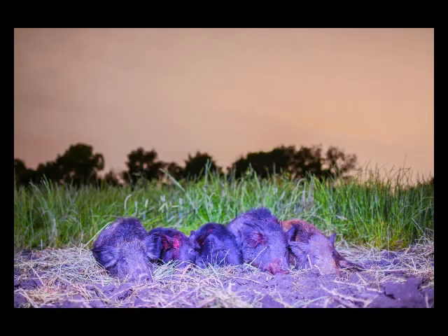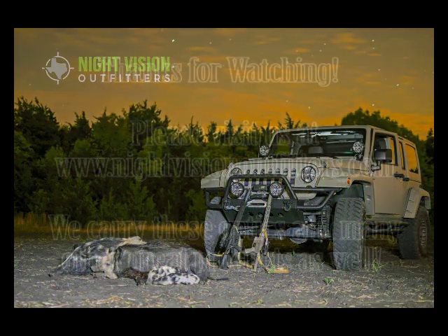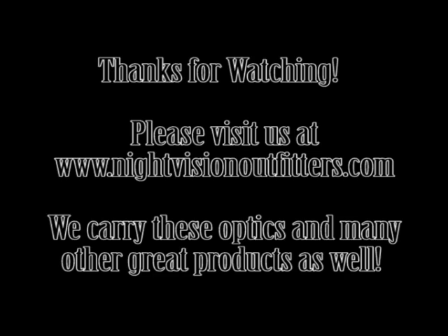Overall, very happy with all these optics. If we can help you out with any of these things, we'd sure be glad to visit with you and help you make sure you're getting the right optic for your needs. Feel free to shoot us an email or find us on Facebook, whichever you prefer. We sure appreciate everybody watching this. Thank you.